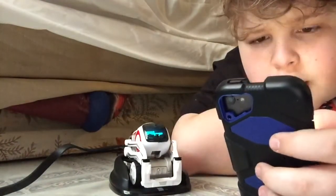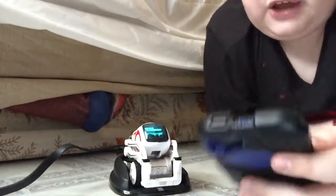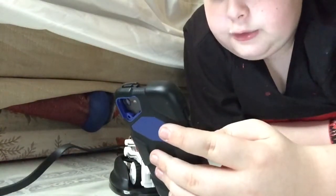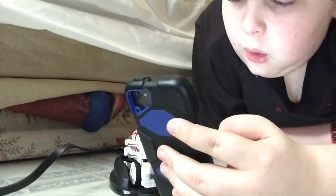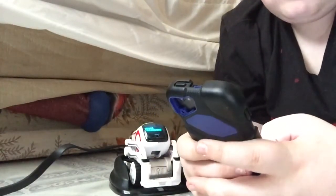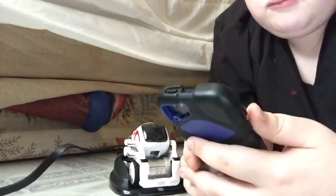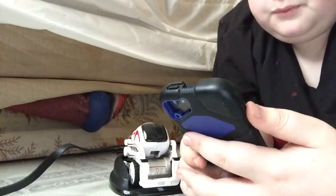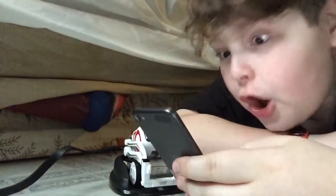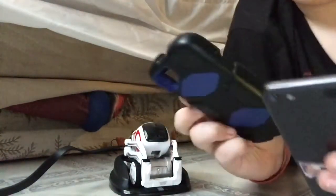It says go to Wi-Fi settings and choose a network — Cosmo hashtag hashtag hashtag. Cosmo, why aren't you connecting? Cosmo hashtag hashtag hashtag — join. It couldn't find the internet. Apparently this robot has its own Wi-Fi network — how amazing is that? I have connected to Cosmo's Wi-Fi.